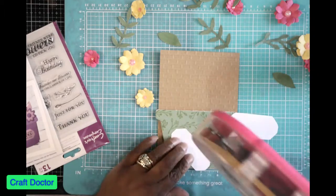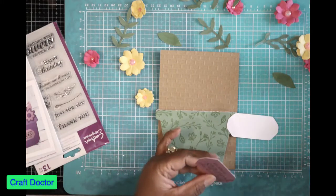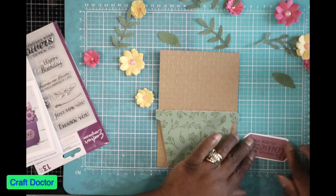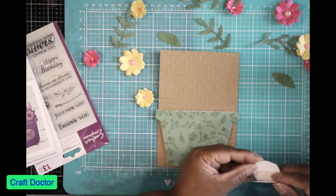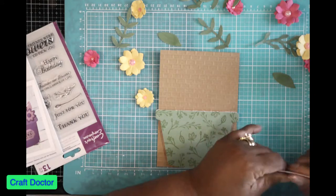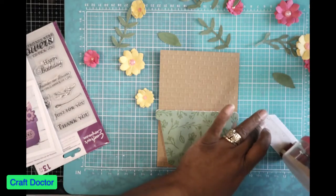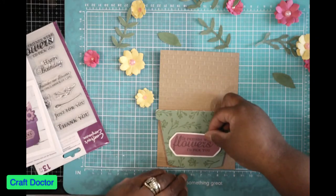That's how I get my tape and use it. Sometimes I'm very careless and use a lot of tape because I have a lot of it — you know how it is. You use a lot until you get down to a little bit, and then you start trying to use it sparingly. So there's our flower pot sentiment.